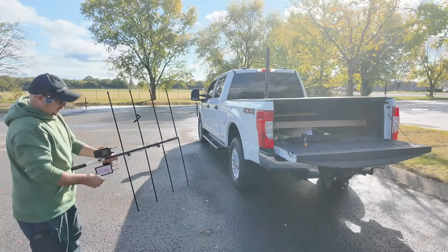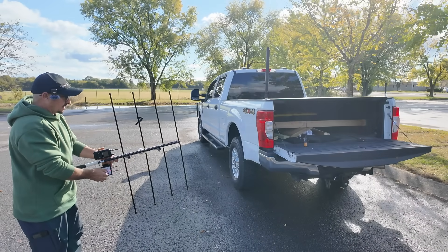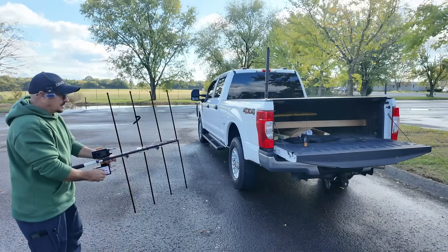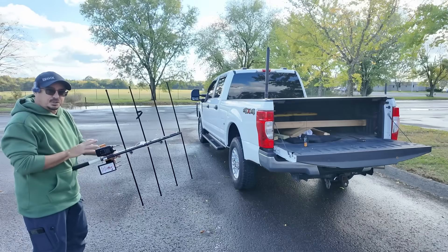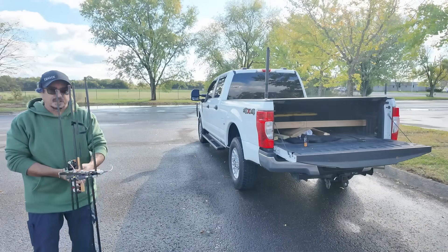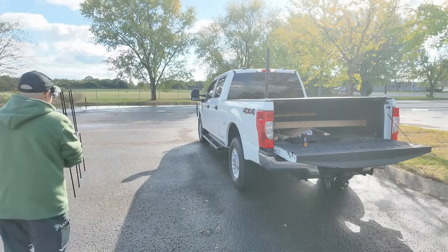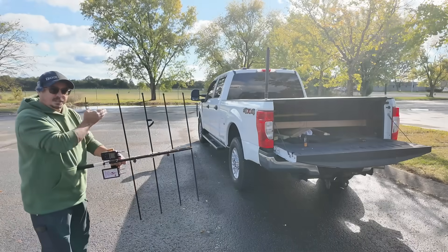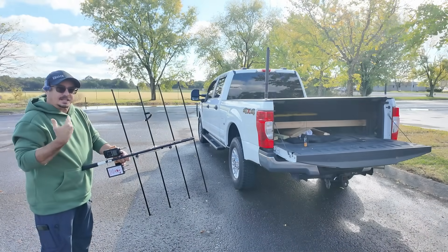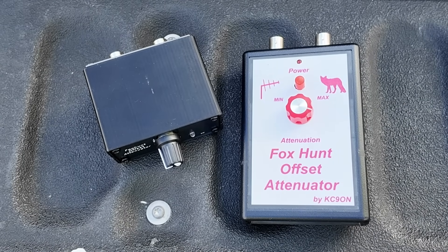Now I'm about six feet away from the fox. I've got the yagi pointed directly at it, sitting right there on my tailgate. We'll just spin this in — and there we go. I can drop that signal in and out being literally this close, so that's how much attenuation you can get with an offset attenuator. As I start to make a sweep — there it comes in right there — and it cuts out right over here. You can see I've drastically narrowed down the direction I want to travel next, and nothing behind me is coming in like it was in the opening clip.